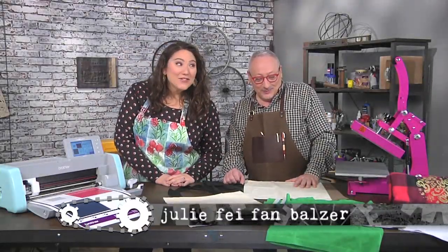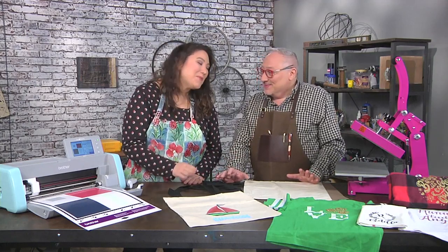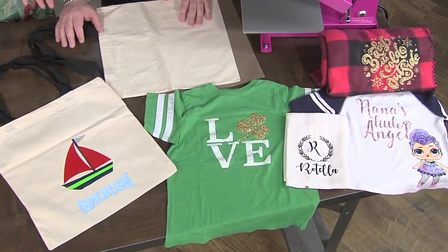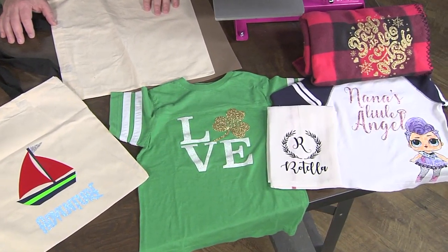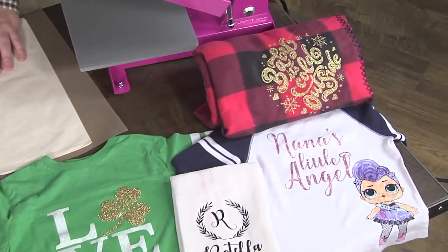I'm here with Joe Rotella and crafting adventures await us. Joe has brought a super cute tote bag, and it's a great idea because you can upcycle a tote, a t-shirt, a dish towel, even a soft fuzzy blanket — all with heat transfer vinyl, or HTV.